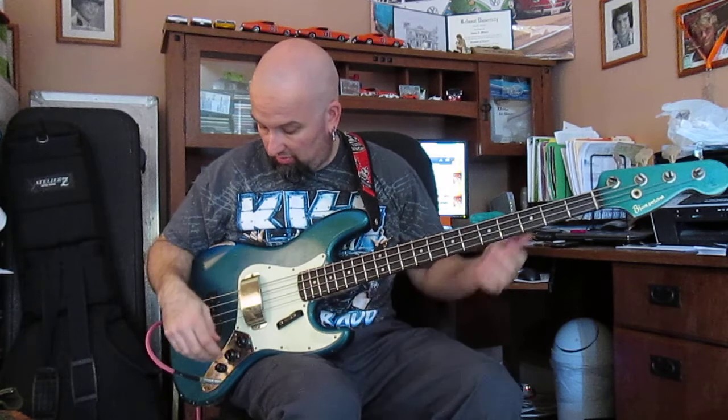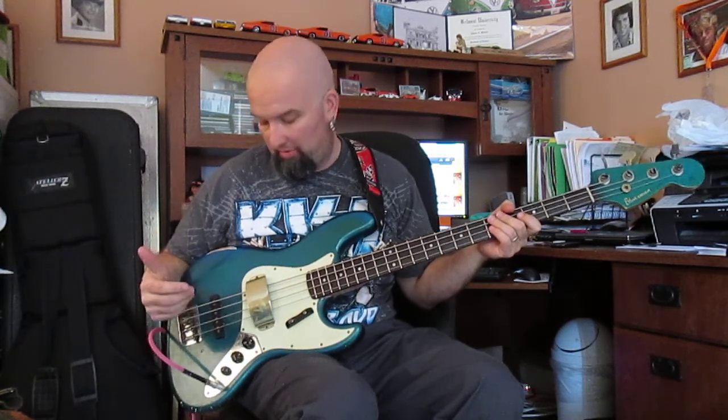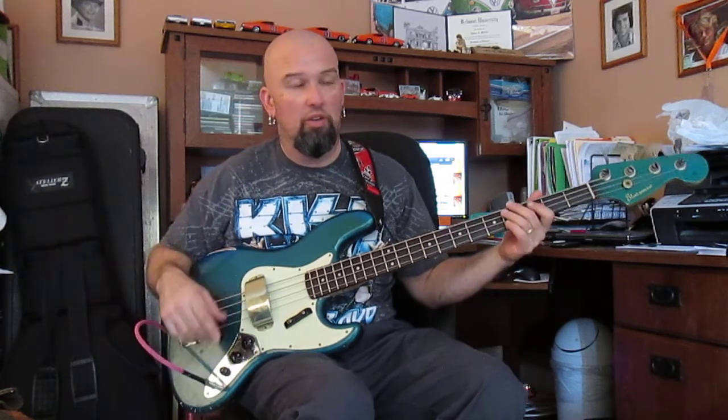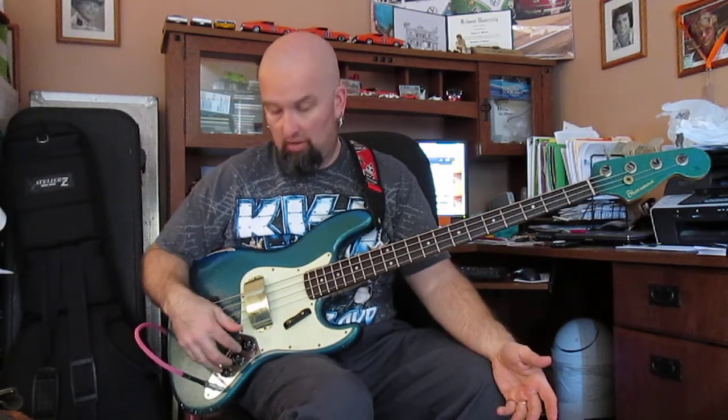Let's see what this one can do. We have the standard two single-coil pickups — nothing out of the ordinary for this style of bass. Volume, volume, tone. In this instrument is a circuit called a Redeemer. It runs on a 9-volt underneath the cover here. What that does is it gives you a line-level signal, so if you're running a cord more than 10 feet long and you tend to lose signal, this will boost it so you have a full, solid tone coming out of the bass. It does not EQ it, does not affect it in any other way — it just sends the signal at line level.